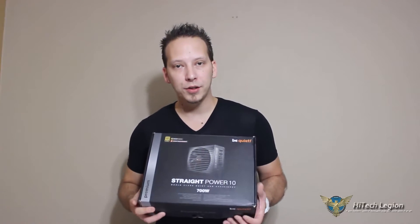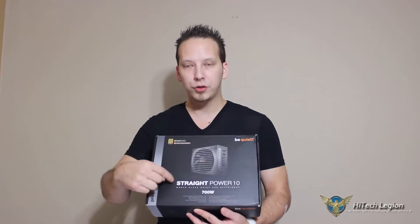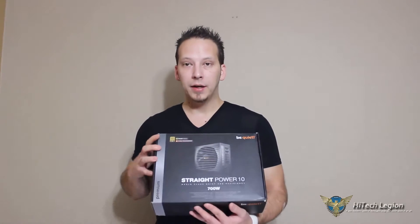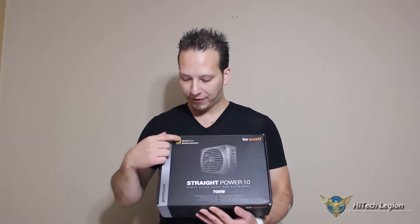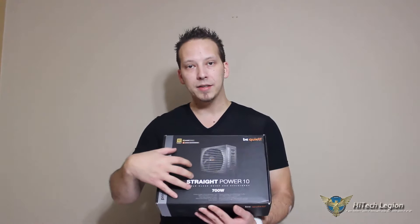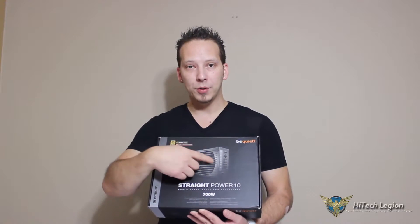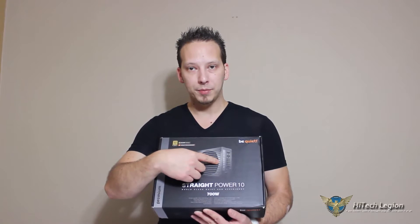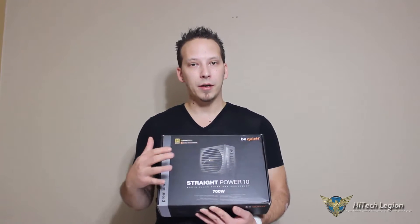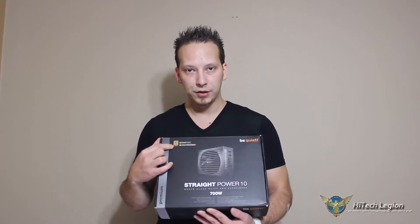Hello everyone, Mark with Hitech Legion. In this video we're going to be taking a look at the Be Quiet Straight Power 10 700 Watt Power Supply. This is 80 plus gold certified as we can see right on the front here. The silent wings, which is the silence of the 135 millimeter included fan, the cable management of the fully modular power supply. We're going to go through the features, what's included in the box, and then also see if this power supply lived up to its 80 plus gold certification.